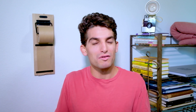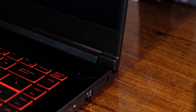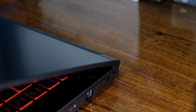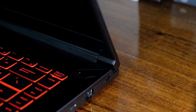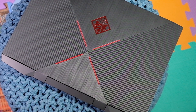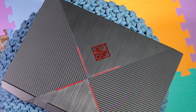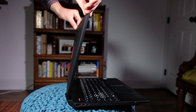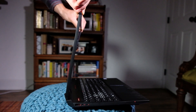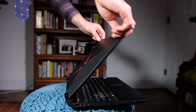So the build quality: the MSI I like a little bit more. It's going to have a sturdier screen, less flex, the hinge is smoother, and I like that aluminum top cover and keyboard deck. The HP Omen has a great look and is a solid machine with a super cool design out of the box, but it just doesn't feel as solid as the MSI. So I'm giving a point to the MSI for build quality.